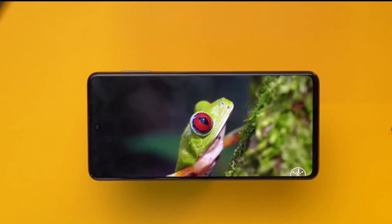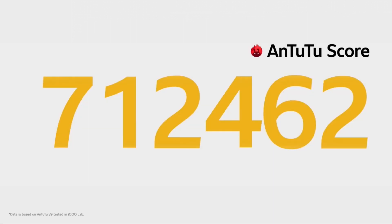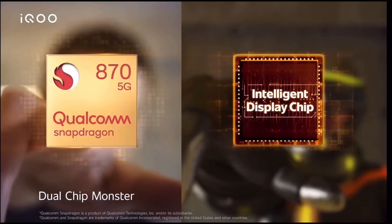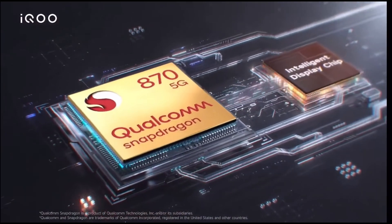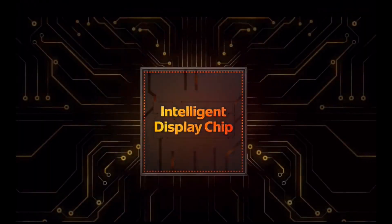Now, this is a very important aspect — performance. This phone has a Snapdragon 870 processor. It's a flagship processor. But you have to know what is dual chip. The iQOO 7 has the Snapdragon 870 processor with an integrated added chip — that's the Intelligent Display Chip, or IDC.